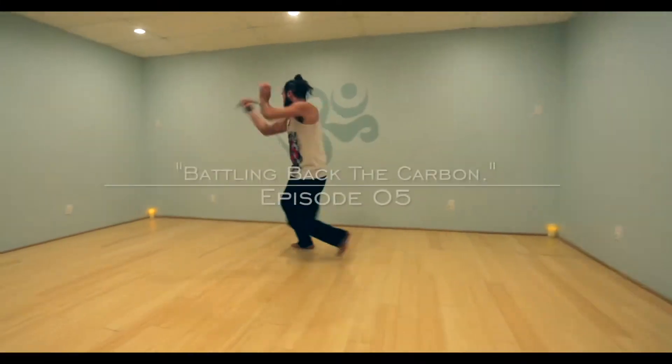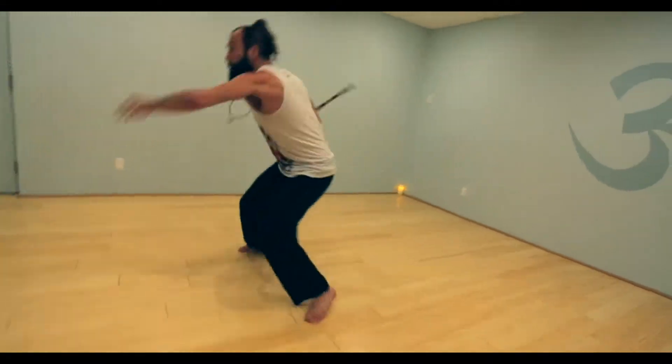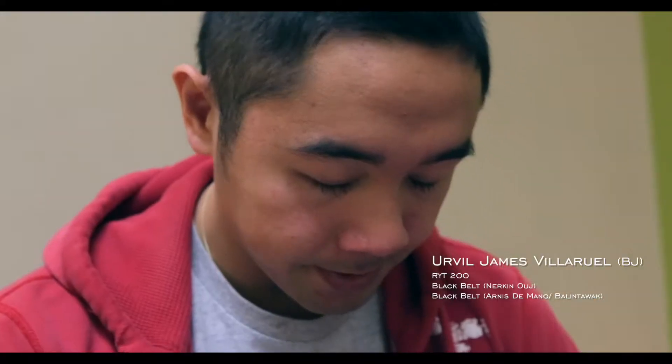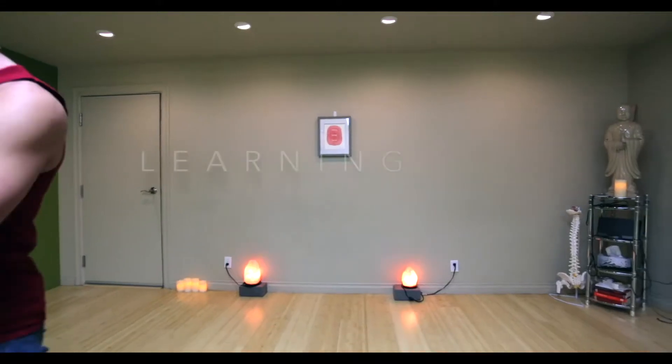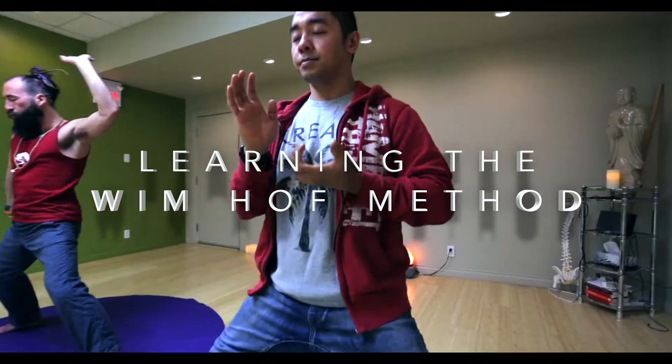When you perform exercise, carbon dioxide builds up in your body and it produces a thing called lactic acid. But if you supercharge the body with oxygen, you can actually resist the buildup of that lactic acid. The horse stance method that Wim Hof proposes is a way to test your tolerance or ability to push out lactic acid by alkalizing the body with oxygen.